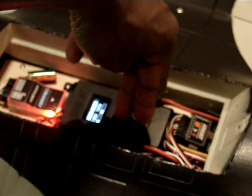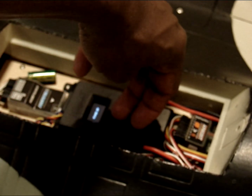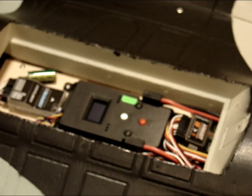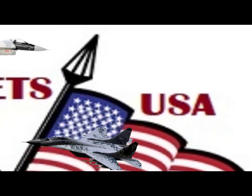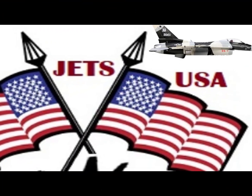Please check the throttle in the remote — I had to reverse the throttle to get it working. I believe with Spektrum remotes we may have to do that for this particular jet. Test all the surface controls to make sure they are moving in the correct direction; if not, reverse them appropriately.